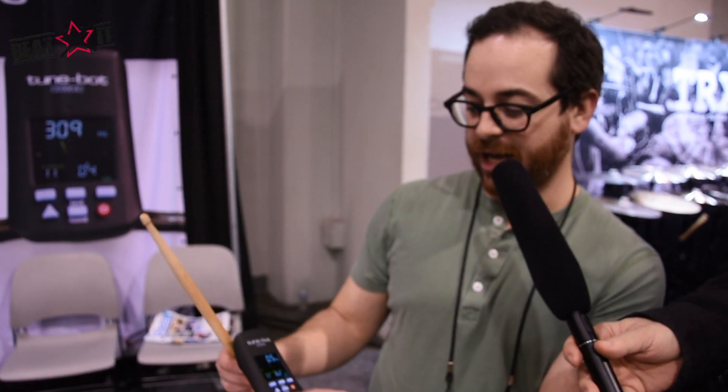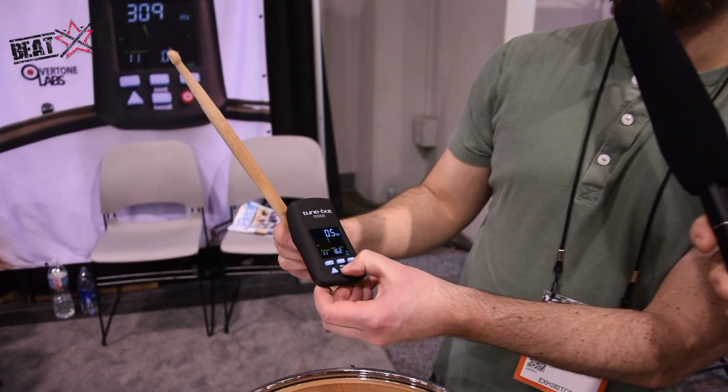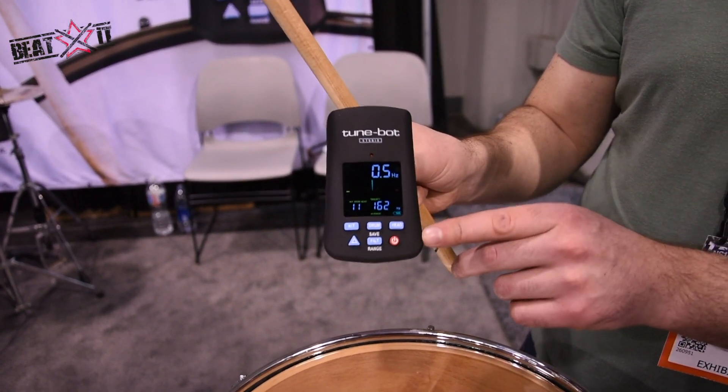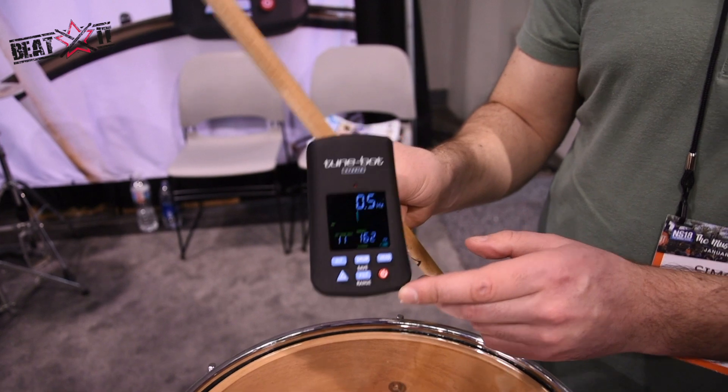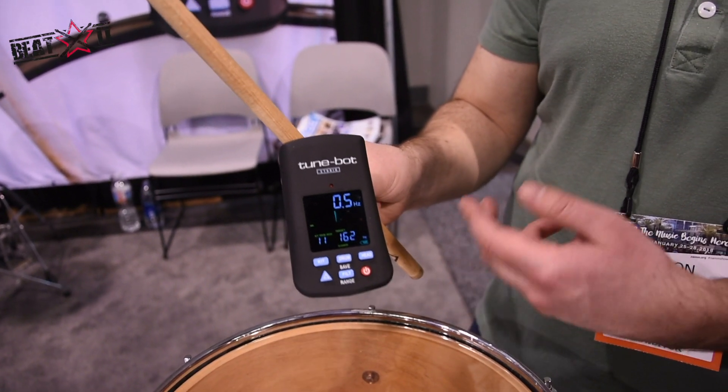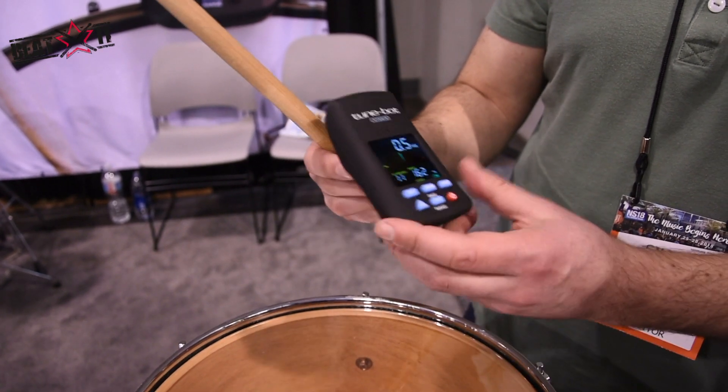A new feature of this TuneBot is the high range mode. The high range mode allows you to tune up to 450 hertz, which is really helpful if you're tuning the bottom side of your snare or if you have a small tom like an eight inch tom.